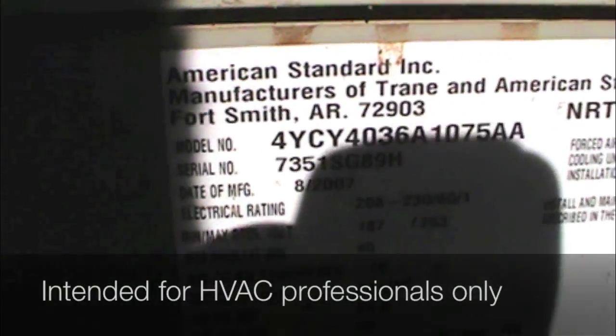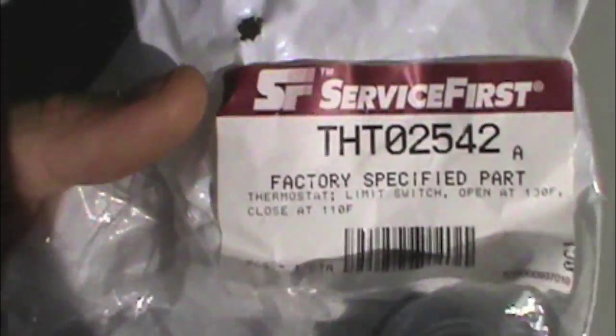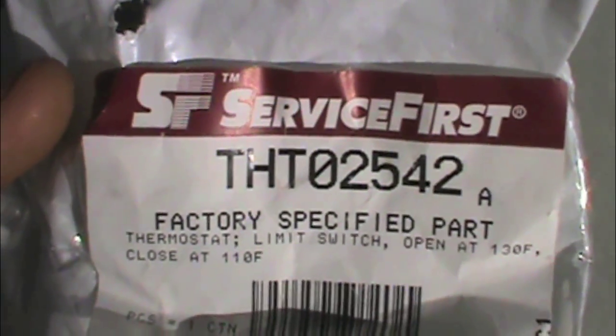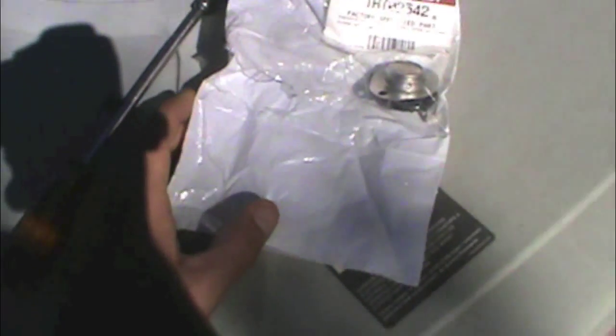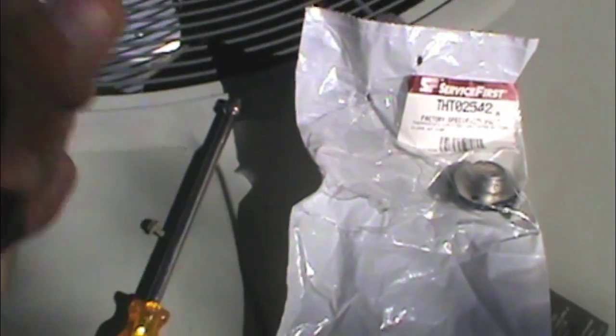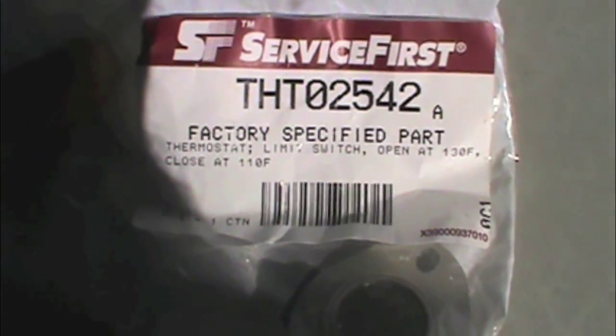We're back this morning on our train with the bad bi-metal and we've got a service-first factory-specified part. The old one was 120. I asked them up there why, and it was 130 now — he looked at it and apparently they changed it. So there's a reason they did this — they went from 120 to 130.